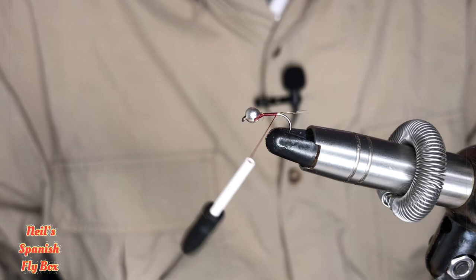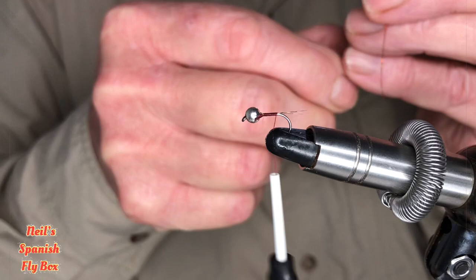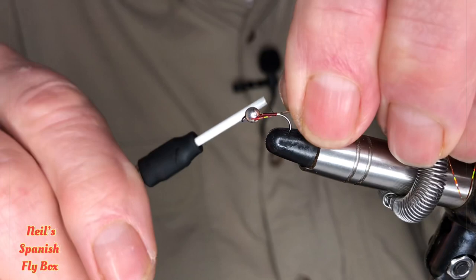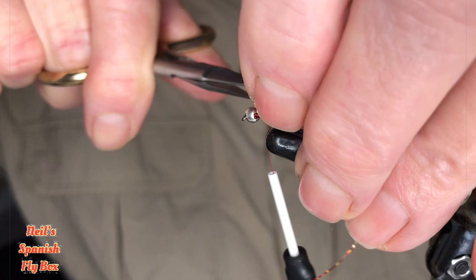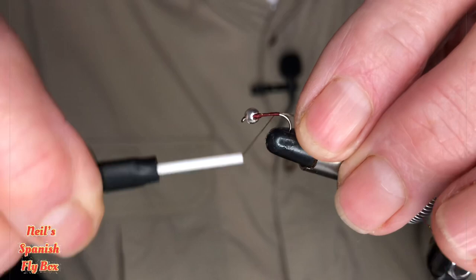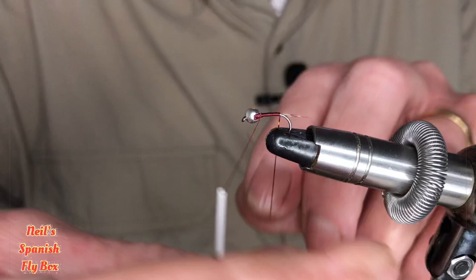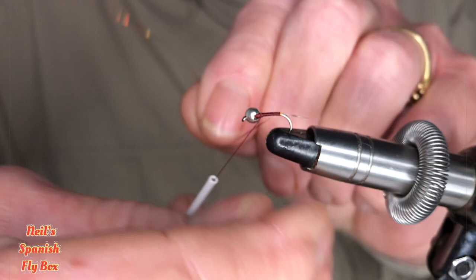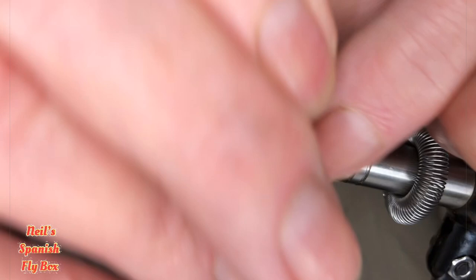I'm going to trim off those butts. Right, now I'm going to tie in this copper tinsel — it is thread, it's very very thin. I'm going to trim up that excess and wind back up to the bead. These are touching turns. As I said, this is a very thin tinsel, so it will take just a little bit longer to get up to the bead.